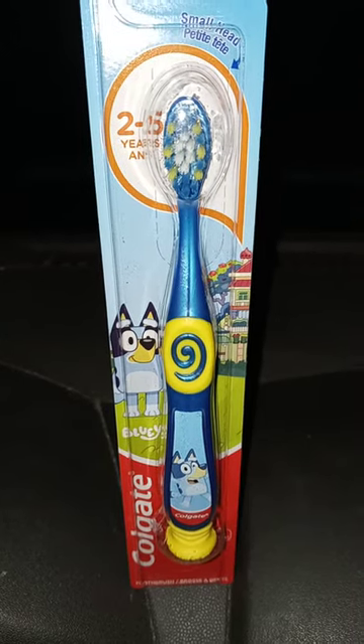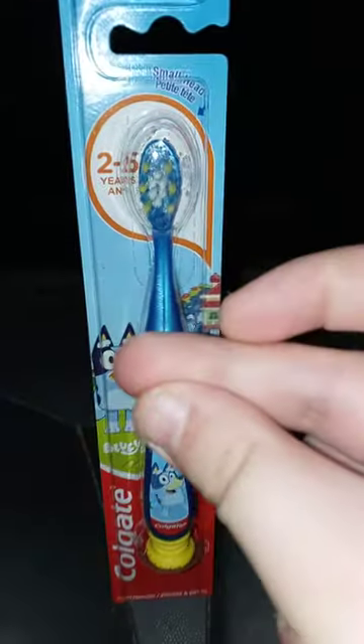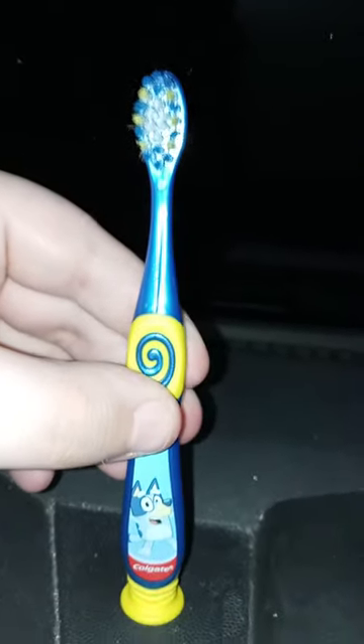Let's go ahead and get it out of the box and see what it looks like. In three, two, one. All right, guys, here it is out of the box. And I'm going to give it a hundred out of a hundred.